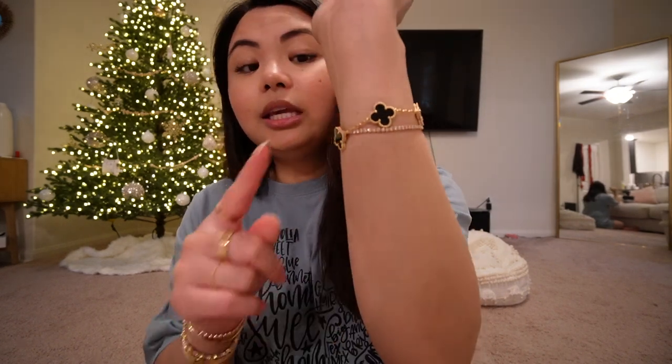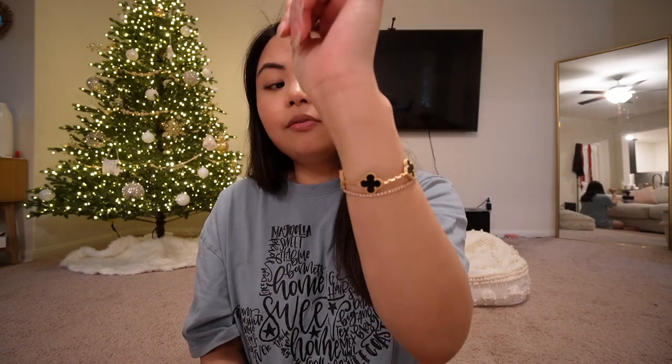First things first, I've had this bracelet for six months now and this is in the onyx stone color in the yellow gold. I believe it only comes in yellow gold if you go in person, but I think you can make it rose gold because I did see a picture of someone saying they customize theirs in store — they pay an extra fee to make it rose gold. Mine is just in the regular yellow gold and it's just a very beautiful piece that doesn't even look like it aged at all from the six months I've had it.